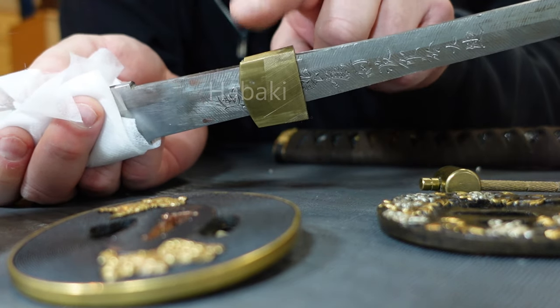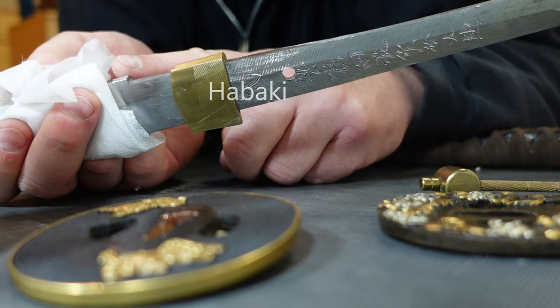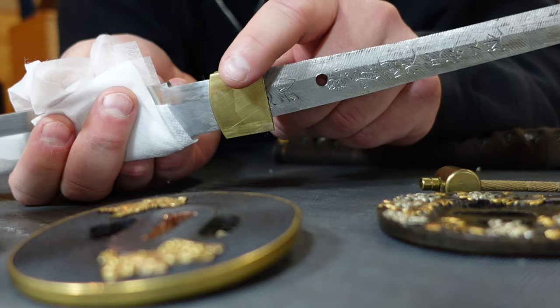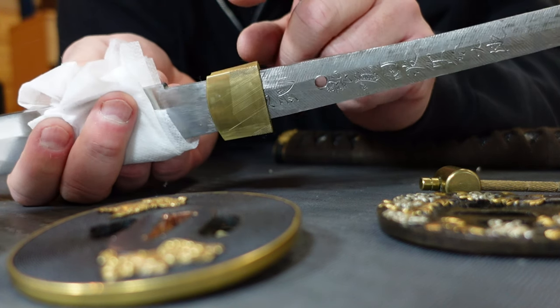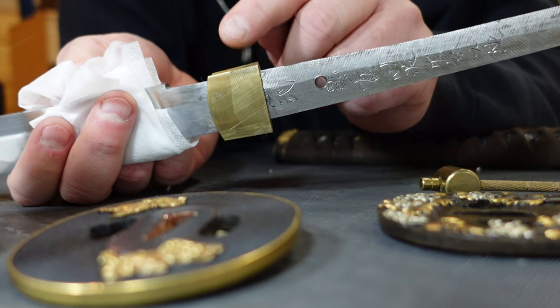This is called the habaki — a little collar that slides on up to the blade. This kind of hides where the blade meets the tsuba guard and cleans everything up. This is an important piece because the tension on this is what holds the blade in the saya scabbard. The habaki is not just for looks — it's also for function to keep your sword locked in its case.